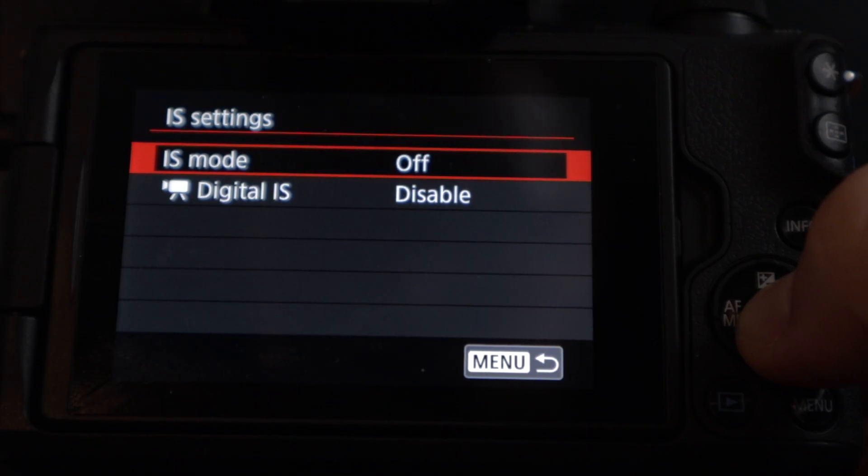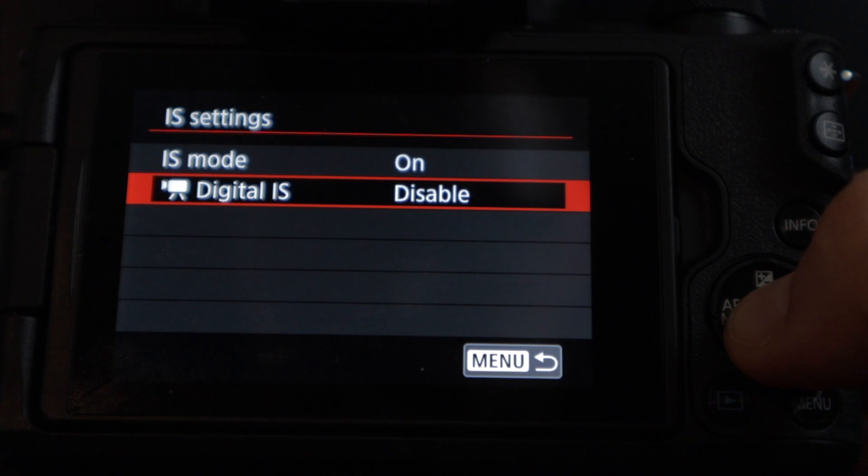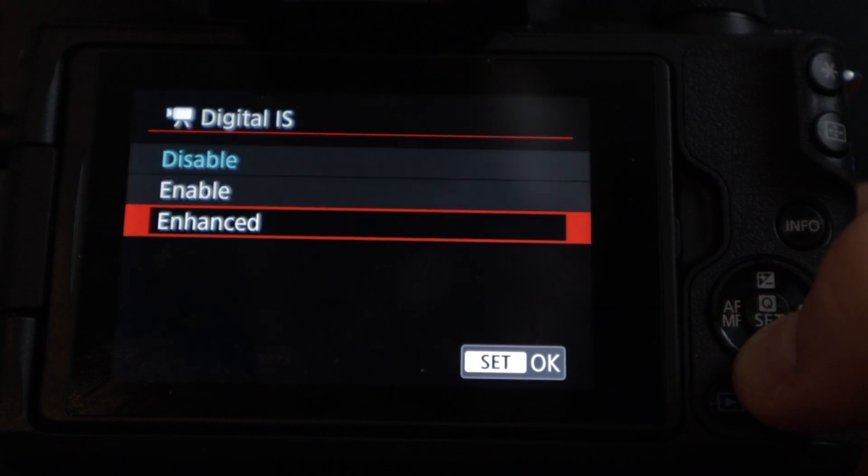When I planned this video I came to a question I hadn't thought about before: you have two different ways to turn the IS on or off — you have IS mode on and off, and you have digital IS which you can disable, enable, or enhance. I came to wonder if the first IS mode on/off relates to the optical image stabilization in the lens, so that you can turn that on and off, or if it's just one main setting for the IS. If you know the answer to that question, please leave it in the comment section down below — I would really like to know.